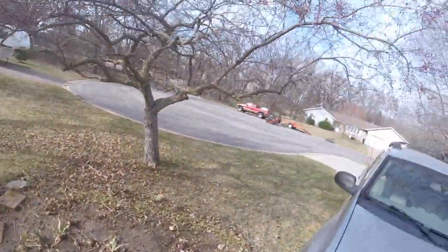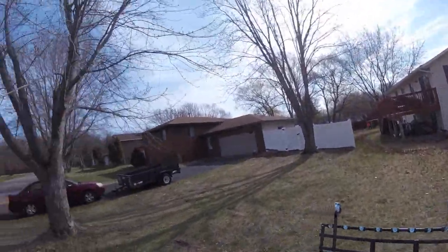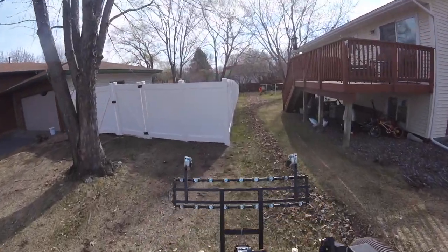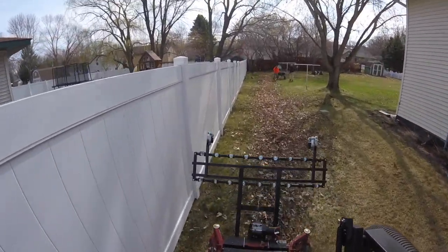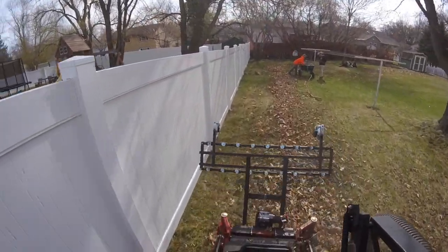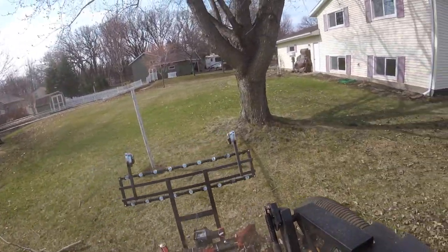We try to blow everything down and get all our leaves onto flat ground — that's where the mower does the best sucking up, on the flat ground. So we try to get everything on flat surfaces so the mower can stand a fighting chance. Here you can see we're starting to go around and bag everything up with the dethatcher first during our cleanups.